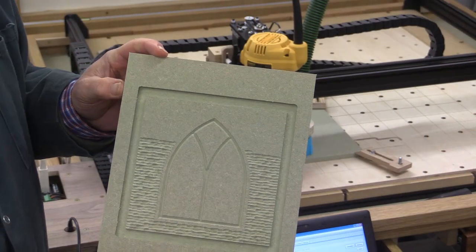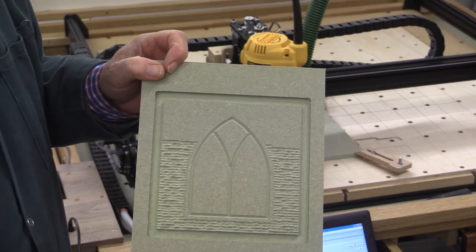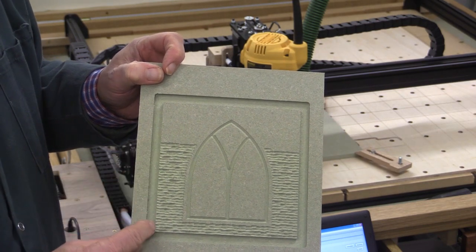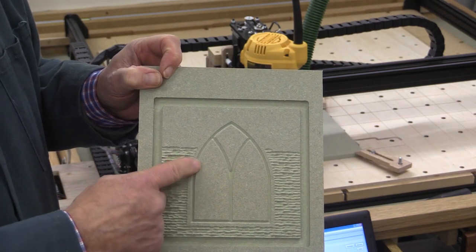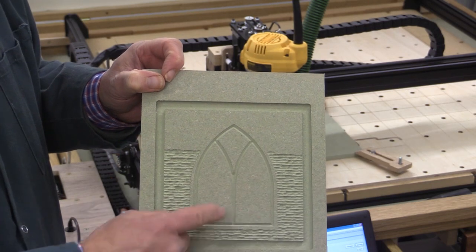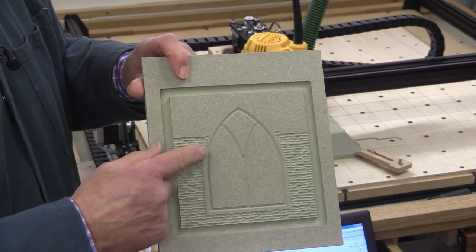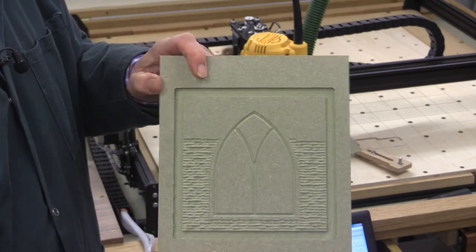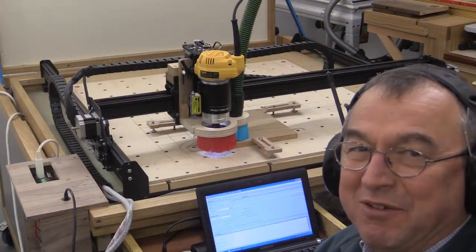Here's my first effort at a bit of artwork using the quarter-inch spiral upcut to make this little border. I then used the 90-degree V-cut to do this detail here of the Gothic window, and I then used the 1/8-inch ball conical to do this bit of textured detail. And I'm very pleased with that.